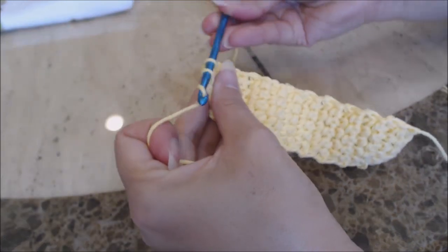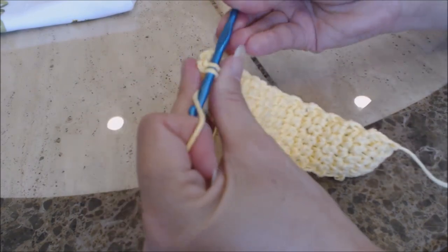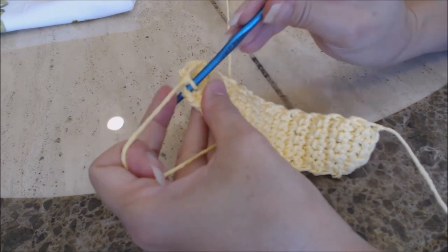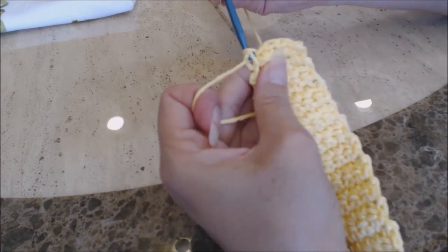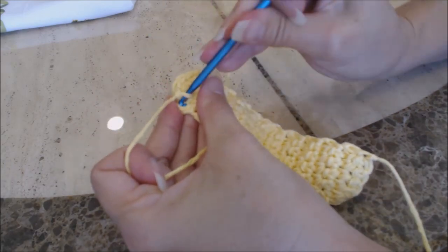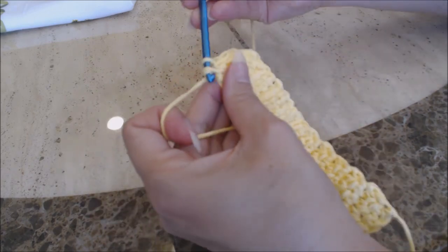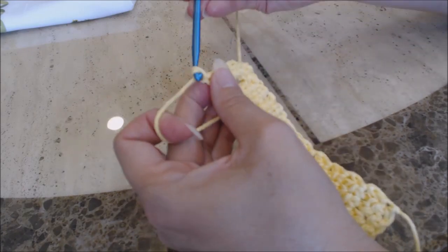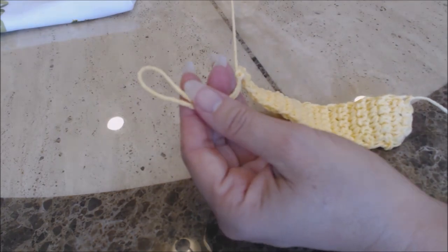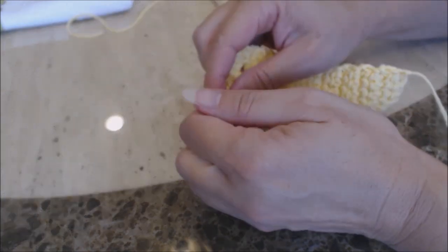Then do two single crochet into that chain two space: take your crochet hook and go into that chain two space, bring up a loop, yarn over and go through both for a single crochet; go into the chain two space again, bring up a loop, yarn over and go through both for a single crochet. Then do a single crochet into the next stitch and a single crochet into the last stitch. Then finish off — yarn over and just bring enough yarn through to bury into your work. Take your tapestry needle and bury your loose yarn ends, and then we're going to sew on our button.